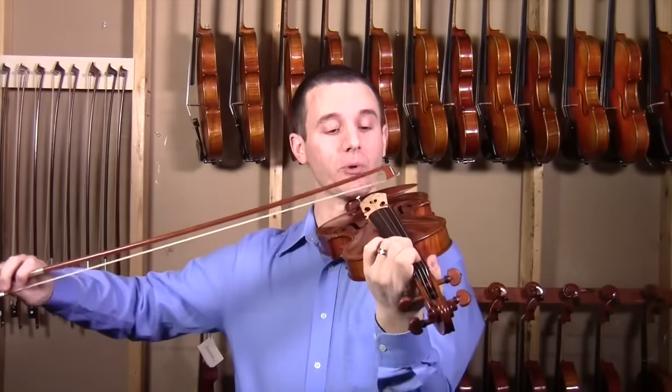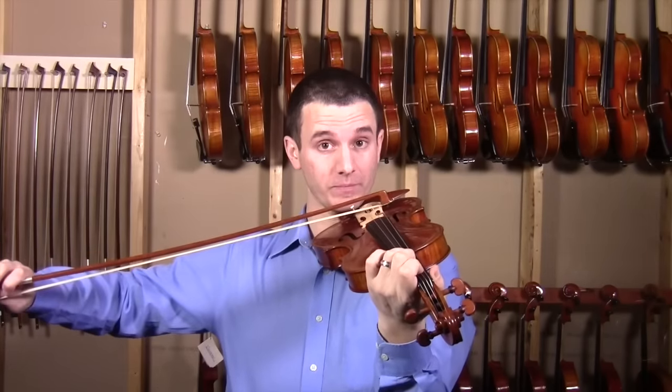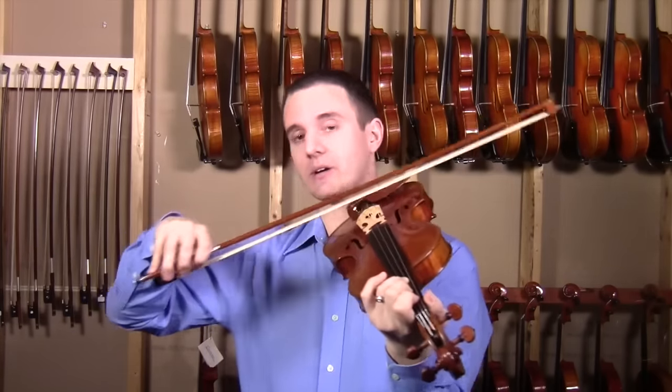One of the things that I find all the time is that students don't use enough bow. This is definitely more probably for the beginners out there, but maybe it's for some of you intermediate players. So as you're playing, try to pay more attention to getting all the way to the tip instead of just kind of playing in the same area here.